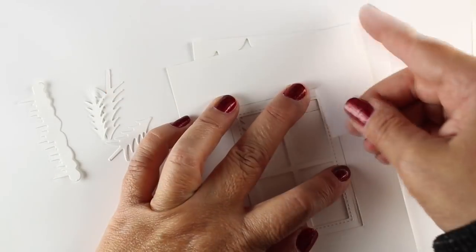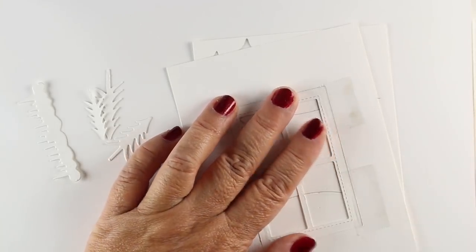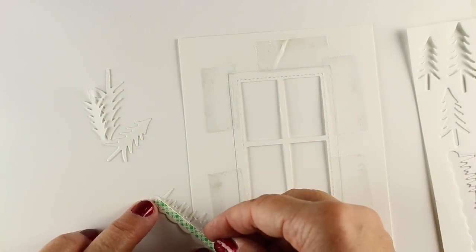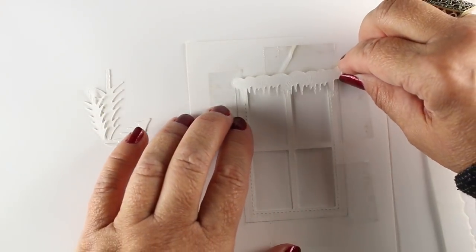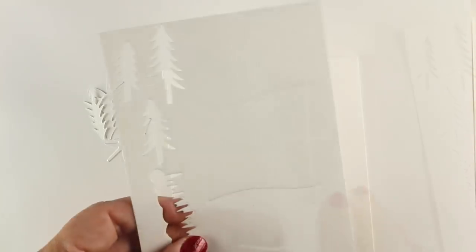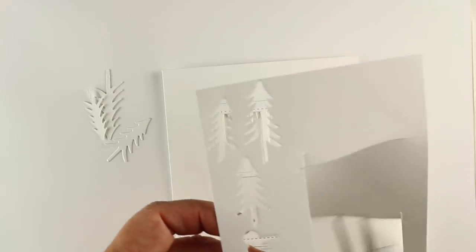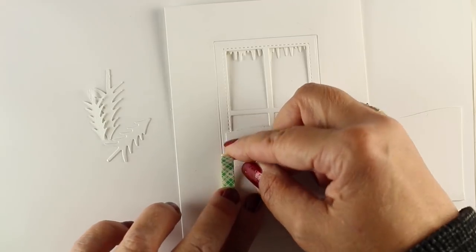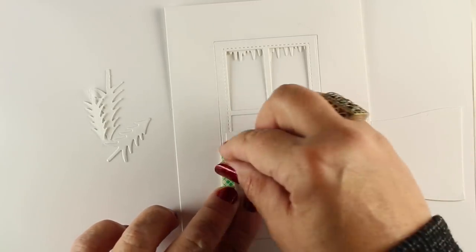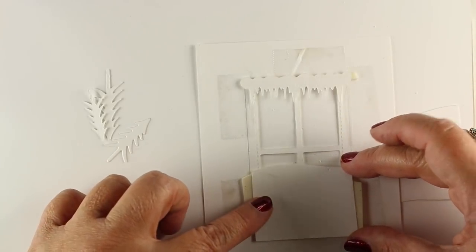We also have a Winter Window die, which is the feature for this card. Before starting on the ladies, I wanted to share how the window goes together. There's the window itself with an outline and a stitched inner line - I put them together by taping on the back. I added icicles by putting adhesive on the front so they're glued to the back inside of the window. There are two little curves to make hillsides, and I put dimensional adhesive on either side of them, making sure it's wide enough not to show through the front.